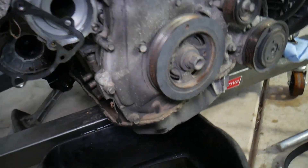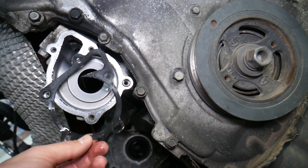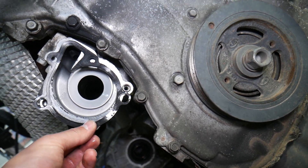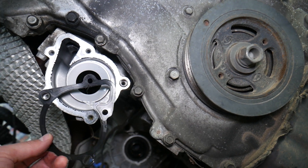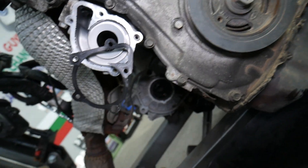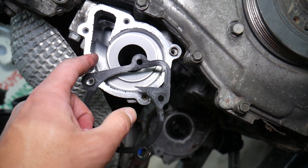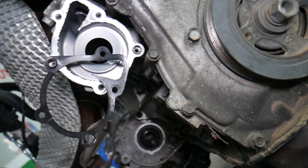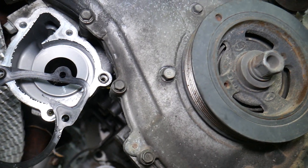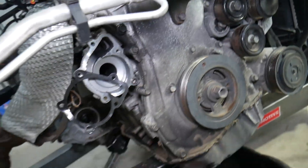The second leak that can develop is from the gasket — right here between the water pump and the water pump housing. Every time you install a new pump, you need to put in a new gasket, and you also need to clean the housing really well. That black coating left from the old gasket can cause the new gasket not to seal correctly, leading to another leak.